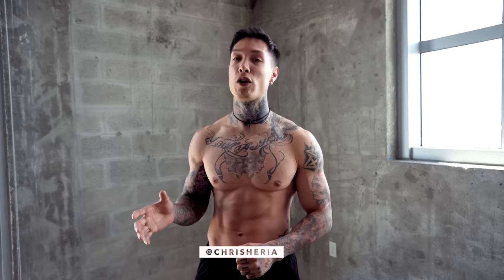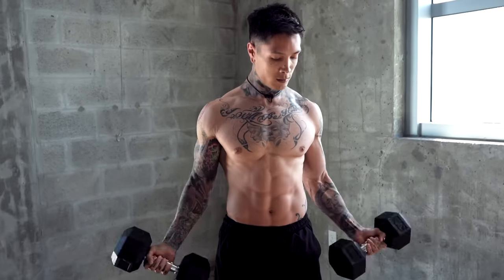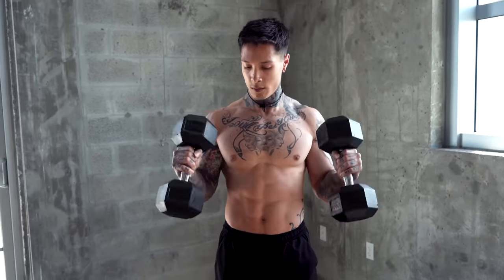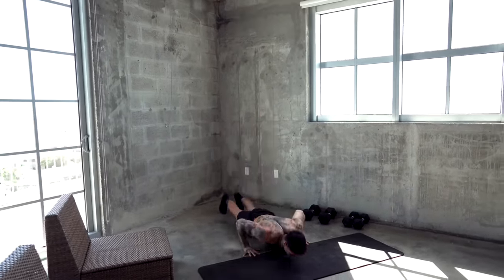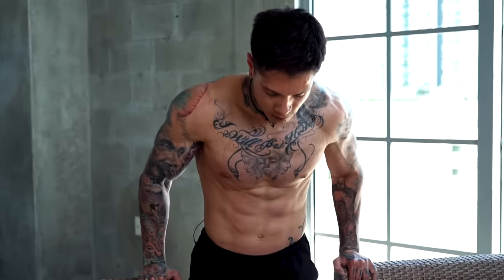With this 20 minute workout, we're gonna build our endurance and tear more muscle fibers, allowing us to build more muscle by increasing the time under tension and by decreasing the rest time. I've designed this workout to effectively overload every single muscle in the body by compounding exercises with the same muscle groups and supporting muscle groups. This is gonna ensure that we're gonna build muscle by tearing the most muscle fibers.